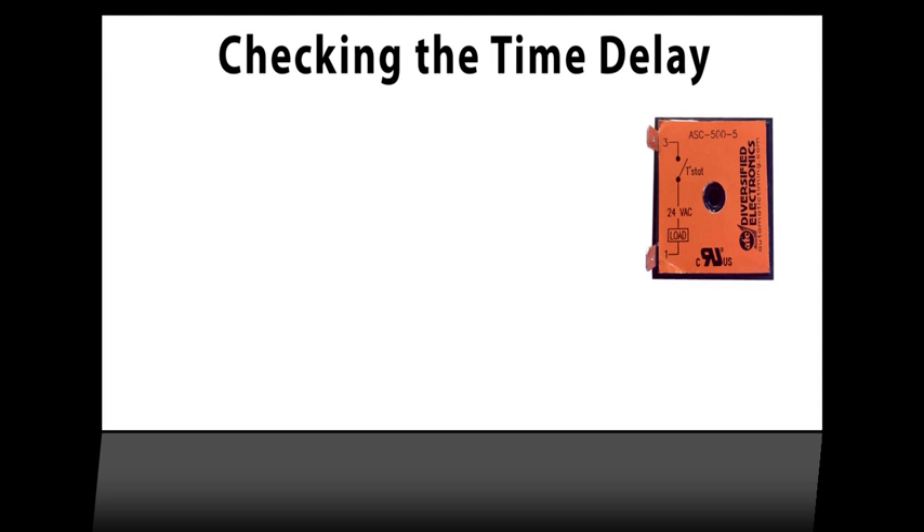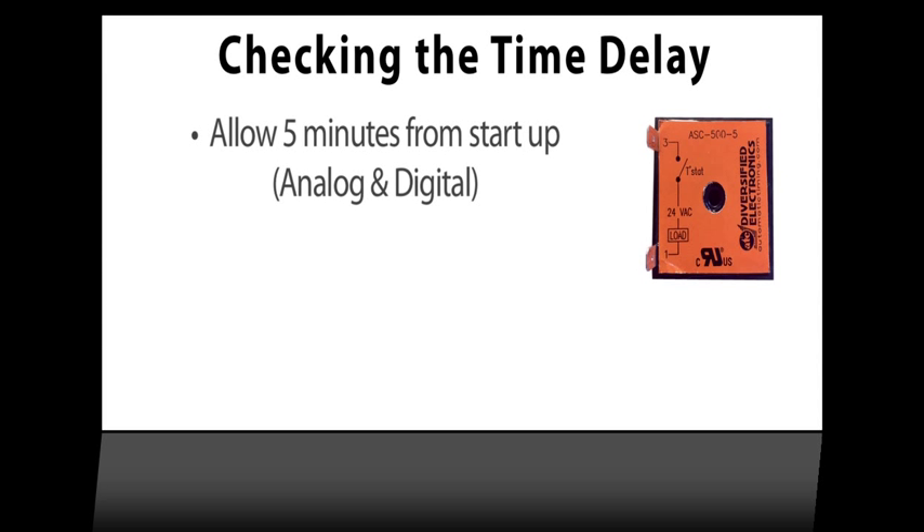The heat siphon has a built-in 5-minute time delay, and the heater could be in the middle of that delay. Allow up to 5 minutes for the timer to expire. If you have a digital model, you'll be able to watch the countdown on the screen.